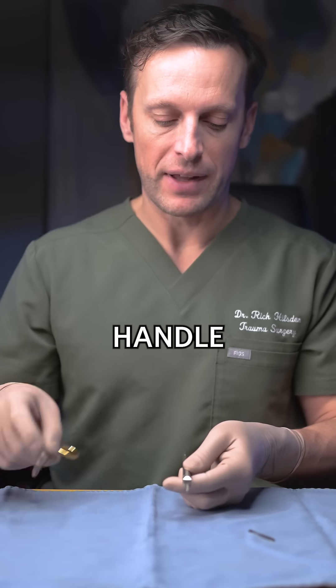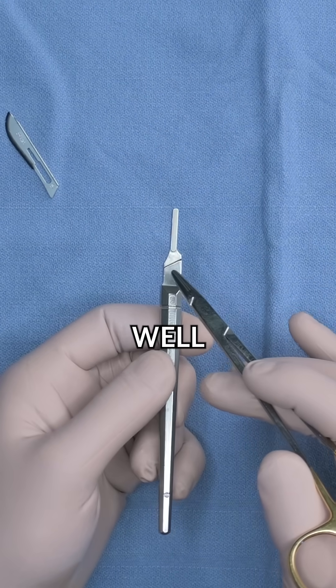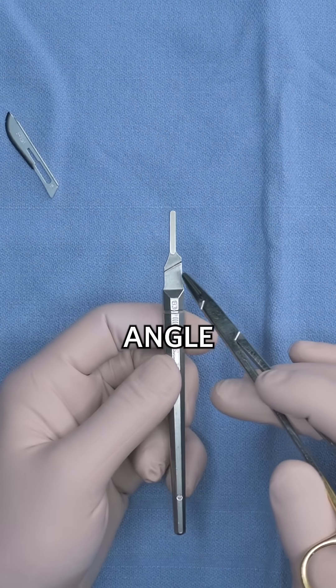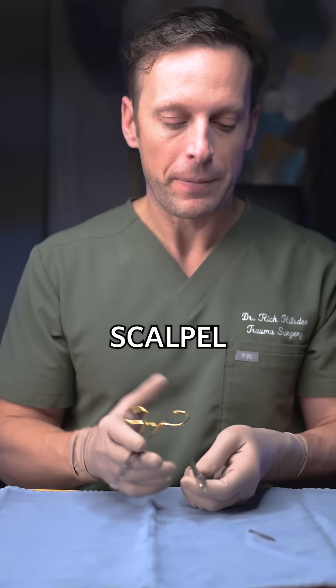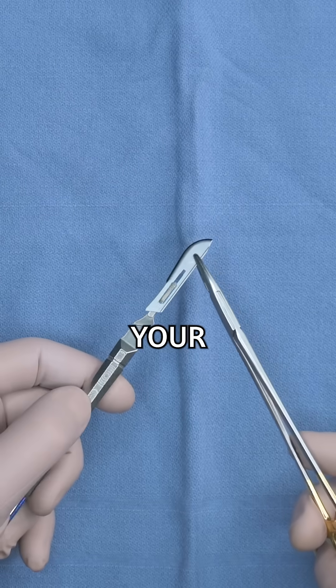First you want to take a look at your scalpel handle and identify the fenestrated groove here, as well as the angle on the shaft of the scalpel. This will match up with the keyhole on your blade.